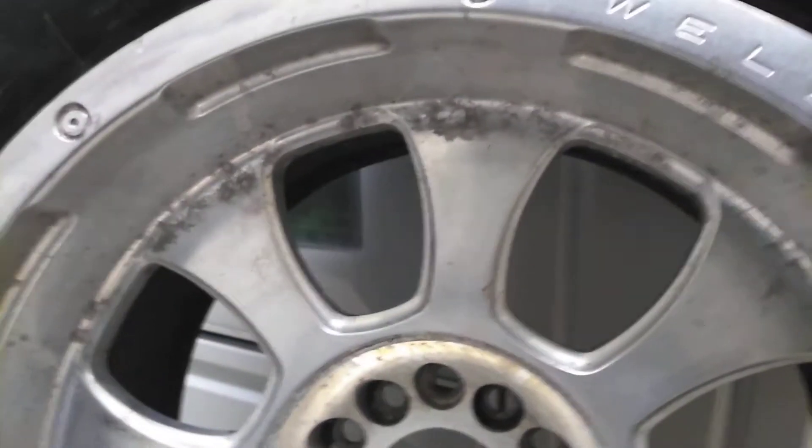They need curb damage repair. Nothing to get your panties in a bond, but as you can see, they're discolored, crappy. Look up here how nasty that looks.